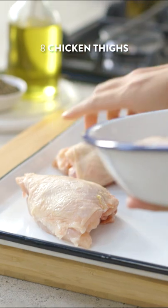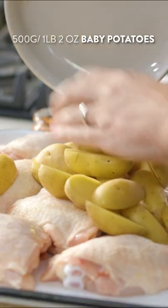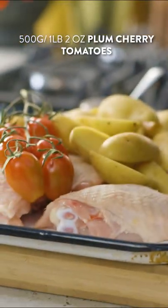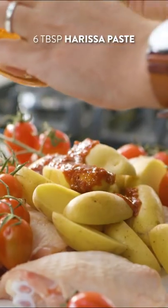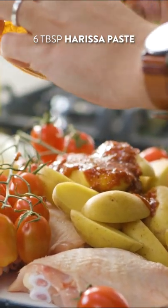We're going to use this to spice up our chicken, our tomatoes, and some potatoes. These are baby potatoes — I would suggest you use these because they're a little bit smaller than regular sized potatoes. You've also got some cherry tomatoes on the vine. We are going to add about six tablespoons of this harissa paste — you want to go heavy with it.